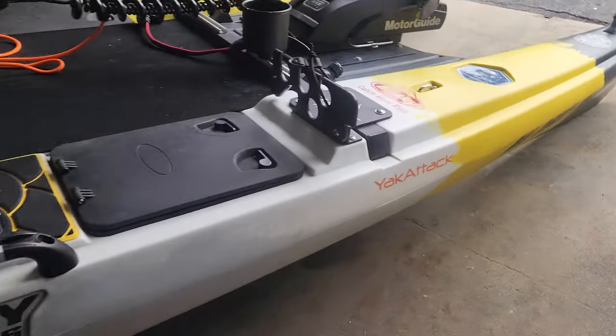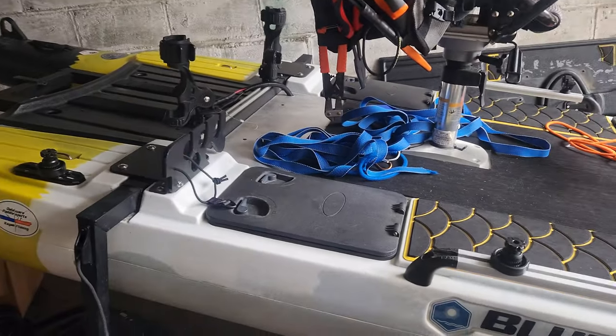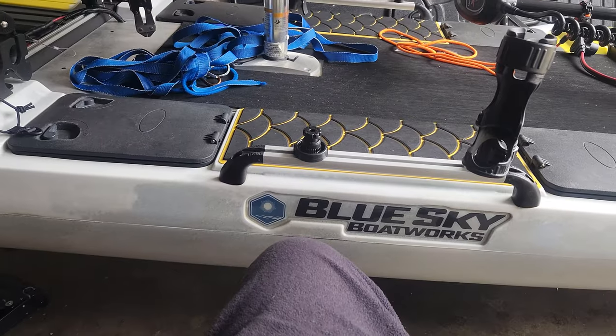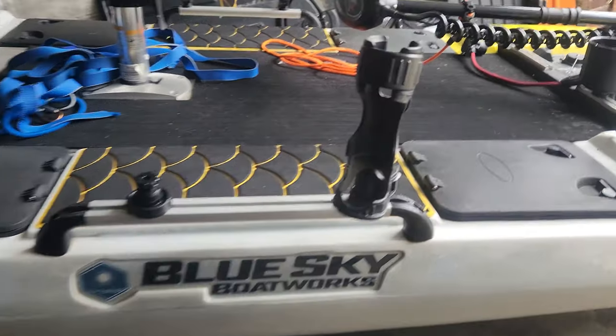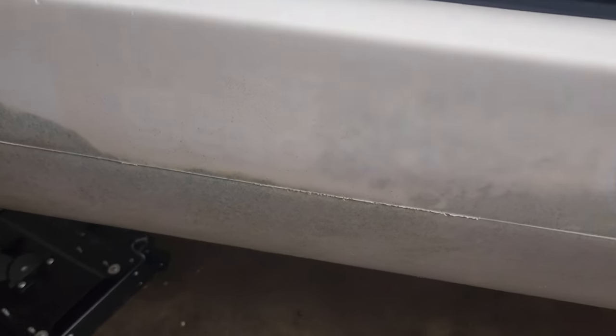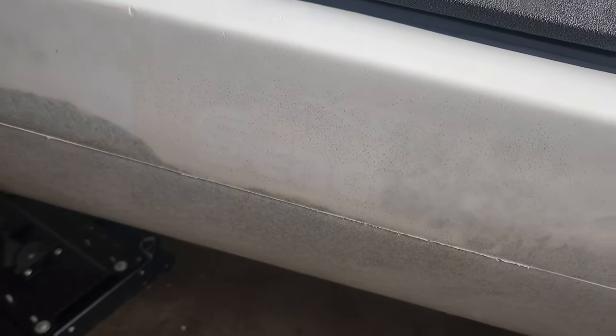I've got some new stickers for my real sponsors that are going to go on here, plus some other cool stuff. I'm cleaning it off first — I just use Method all-purpose cleaner. You can see some of the remnants of the stickers that were there. That dirty water really stains pretty well, but for the most part it's pretty clean.